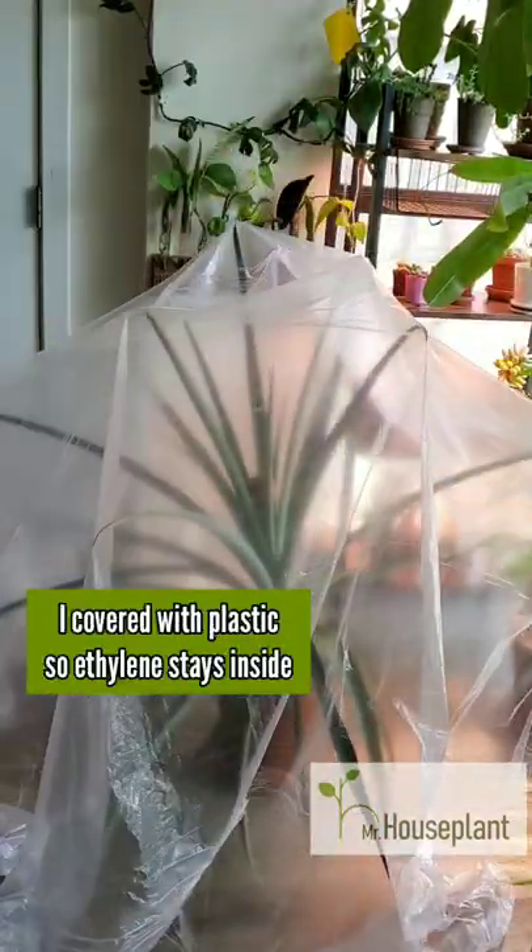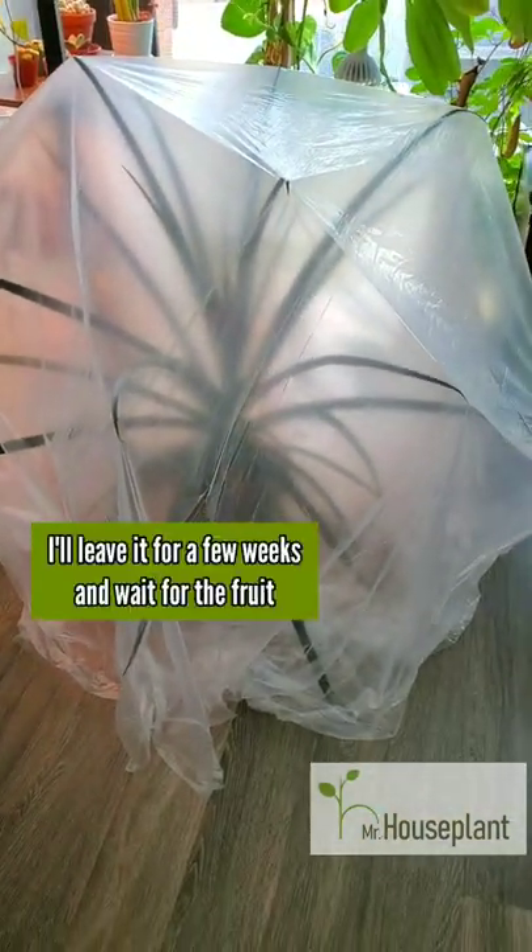I covered it with plastic and made sure it's airtight so the ethylene doesn't escape. I'll leave it for a few weeks and keep you posted on how it's doing.